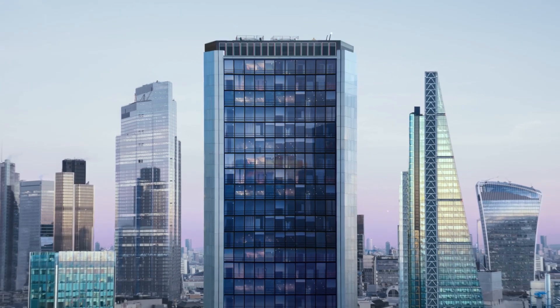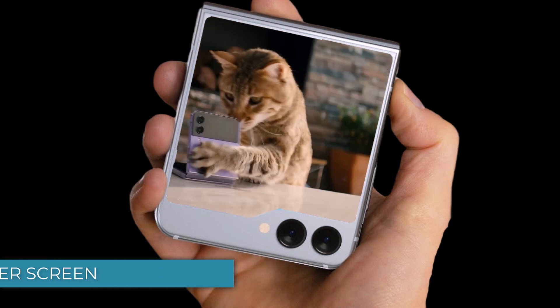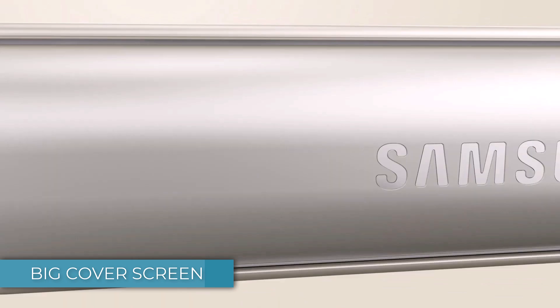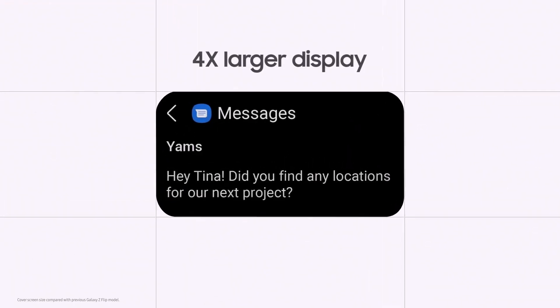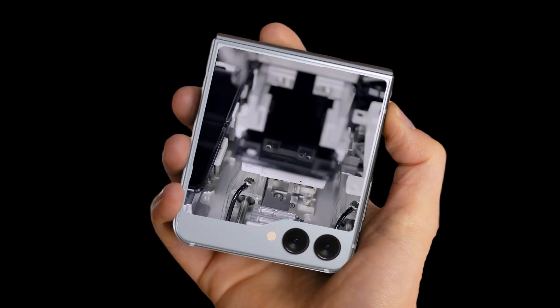Here are the five big changes we are seeing on the Galaxy Z Flip 5. The Z Flip 5's most significant upgrade is its cover screen. Samsung has increased the display size from a mere 1.9 inches on the Flip 4 to a more substantial 3.4 inches on the Z Flip 5.